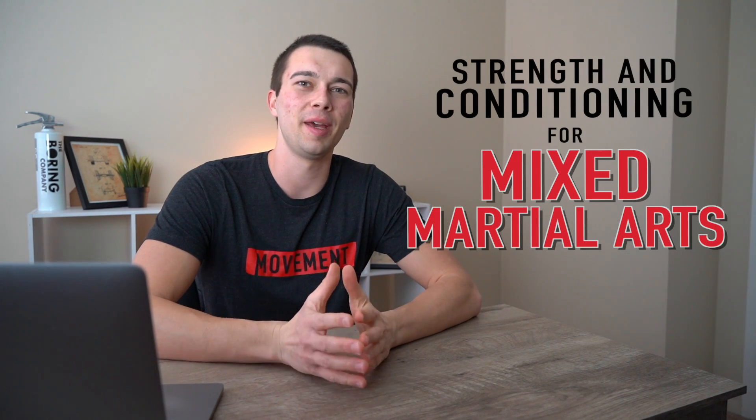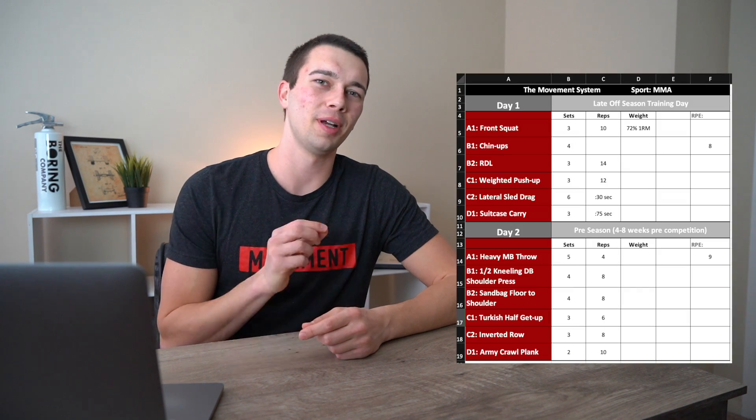Hey, what's up guys, it's Matt with Movement System. Today we're gonna talk about strength conditioning for MMA, mixed martial arts. If you've been following along for the last three videos, we've been doing a program design series covering cricket, basketball, soccer, and now mixed martial arts. We'll go through a needs analysis of energy system and movement needs, then review a program I wrote for MMA at the end. This has been a very heavily requested topic, so let's dive in.